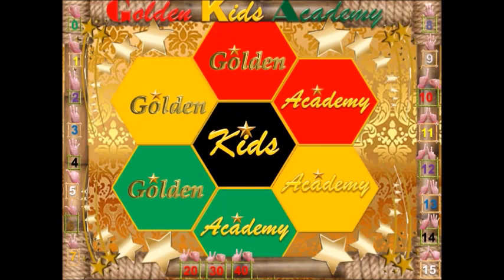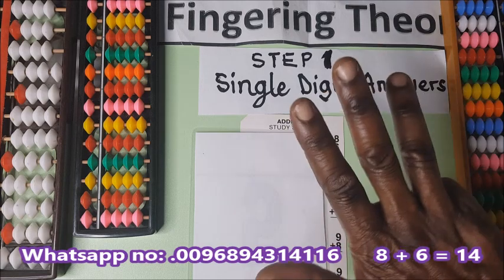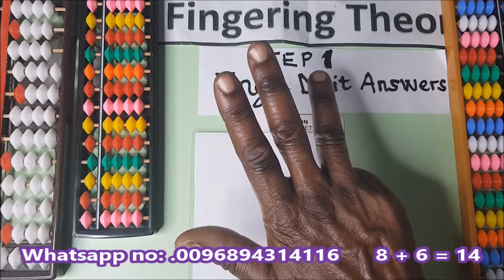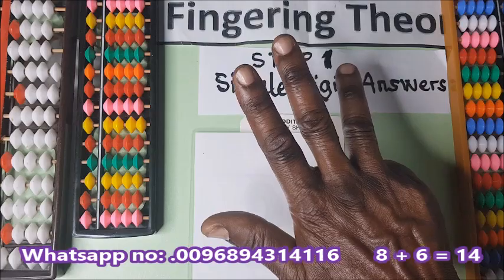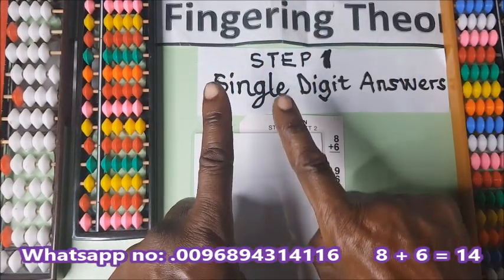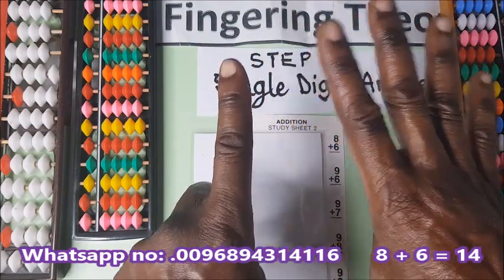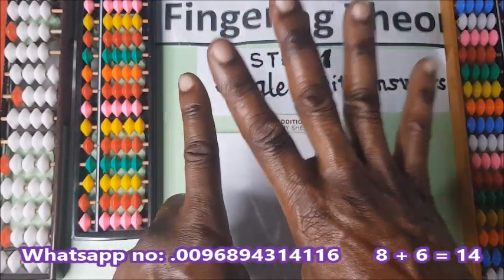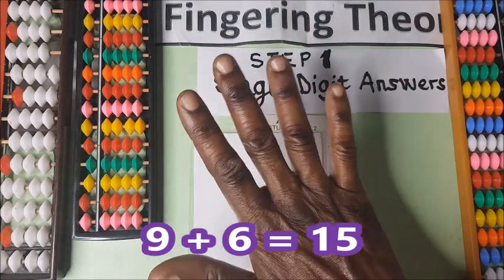On addition: eight plus six. This is eight — you can see it. You fold the little finger, or the pinky finger, you hold it down. So we have eight plus six: one, two, three, four, five, six. Eight plus six is fourteen. This is ten and this is four — fourteen.